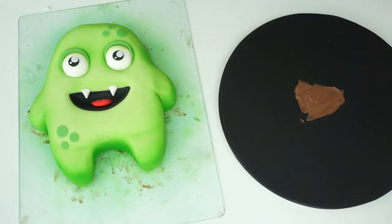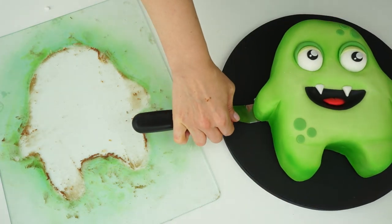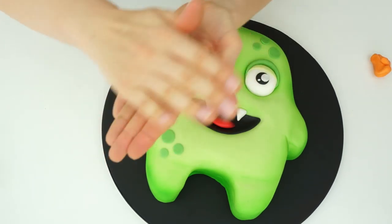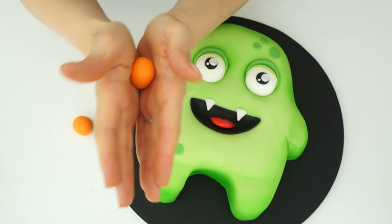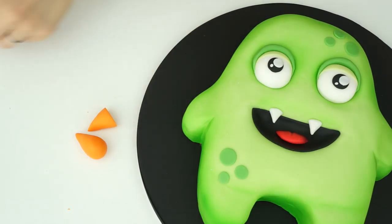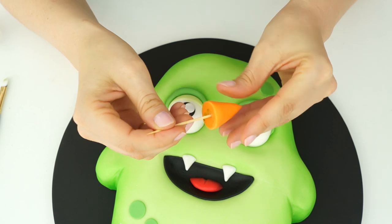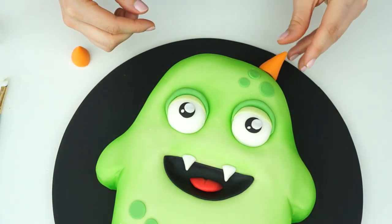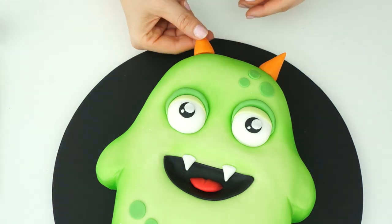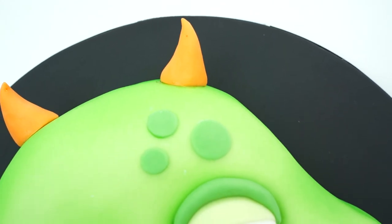I'm bringing my board back in and popping a small amount of chocolate ganache in the center. Because we had to build up his arm area, I'm using two spatulas to transfer the cake and pop it into place. To finish off my monster I'm adding two horns to the top - I've got some orange fondant and I'm rolling out two balls around an inch in diameter, using the palm of my hand to taper one side, then trimming them with a knife so they're just over an inch in length. To hold each horn in place I'm pushing a cocktail stick into it and inserting it into the cake.